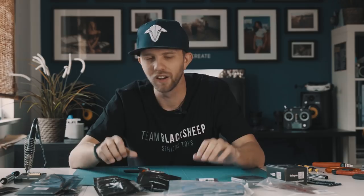So before we start building the drone, I have all the parts here together and I'm going to show you which parts you need if you want to build your own drone by yourself.